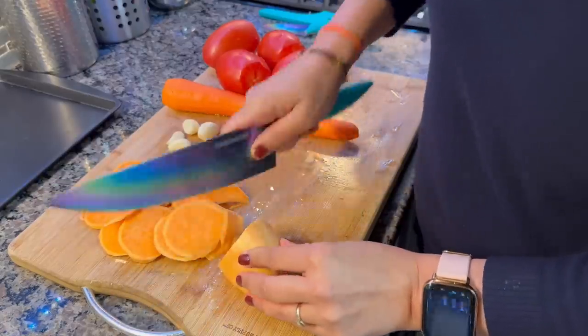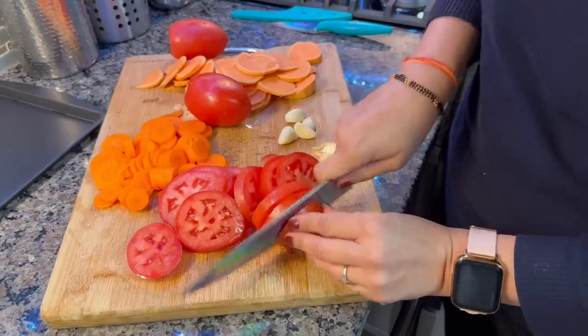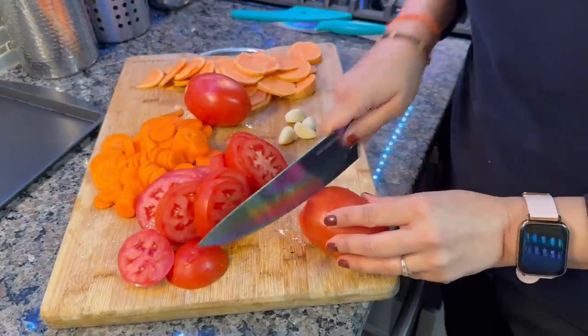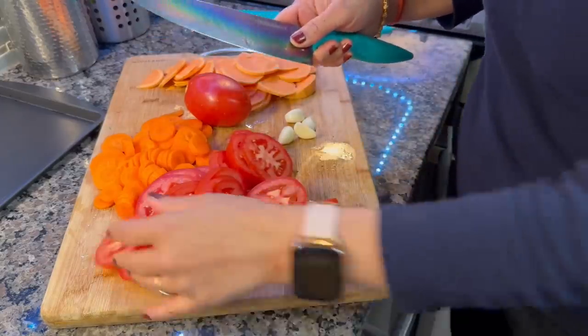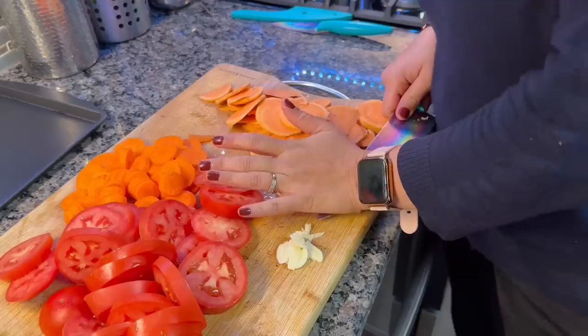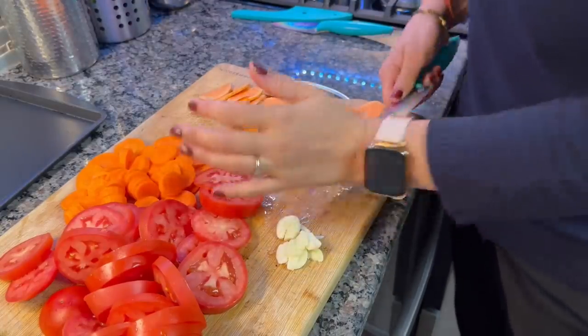For exact quantities, you will check the description box. In the US, the sweet potato is a little orange in color. I have washed and peeled it, then cut it into slice form. You can also cut carrots, sweet potatoes, and tomatoes, and just add the garlic.